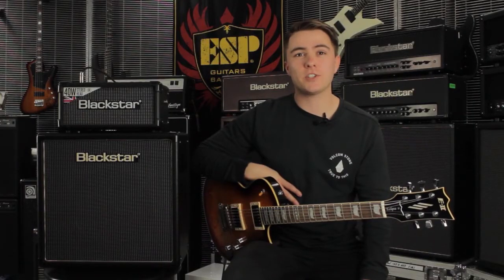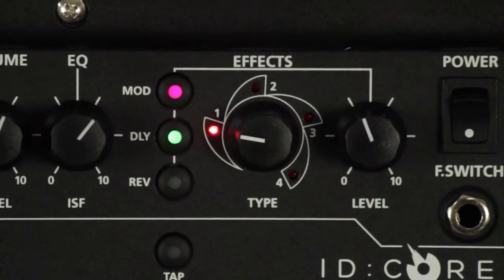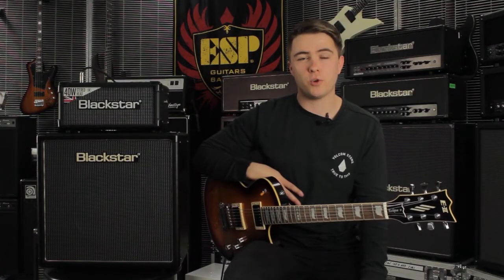The effects section delivers high-quality modulation, delay, and reverb effects which can be used simultaneously and stored with your tone.